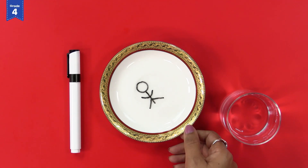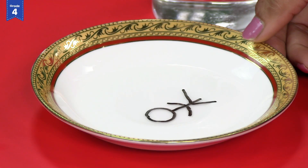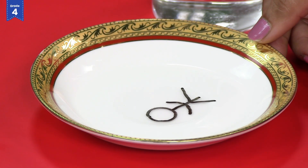See what has happened to the drawing — yes, the drawing is floating on the surface of water!